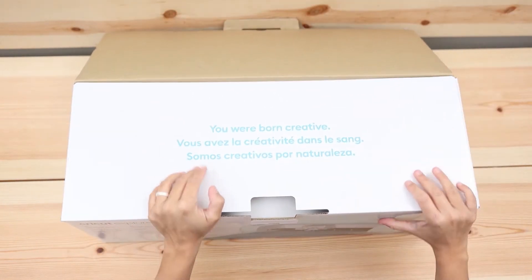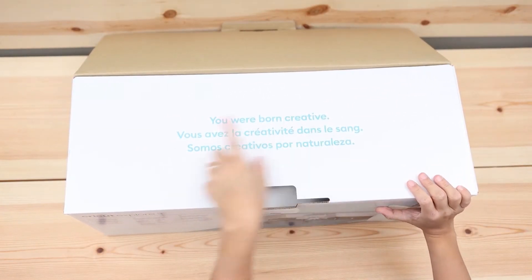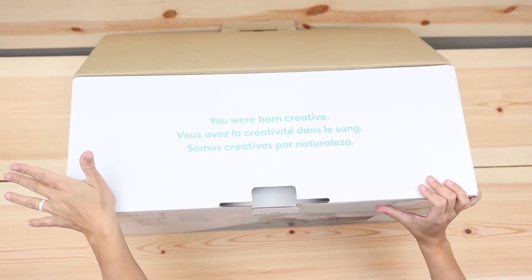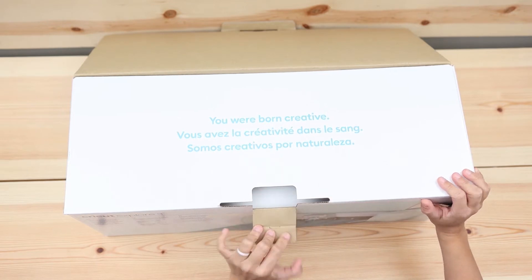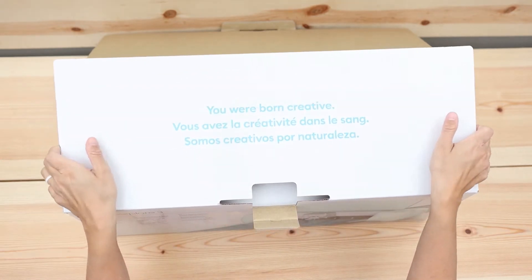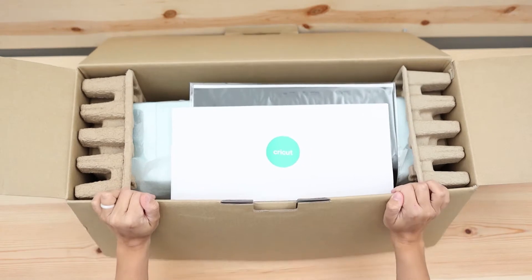It says here 'you were born creative,' and here it says — because I speak Spanish — 'Somos creativos por naturaleza,' which doesn't translate the same thing but it's still a beautiful message.